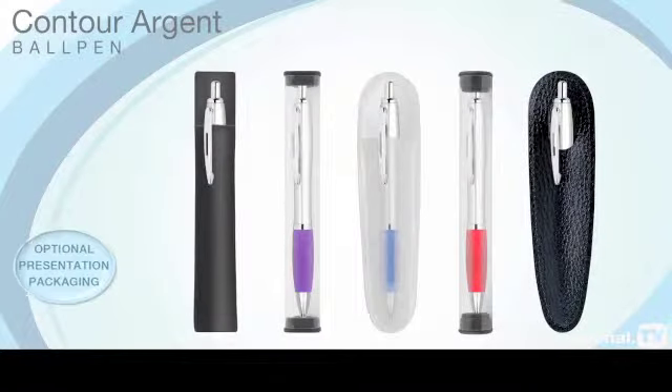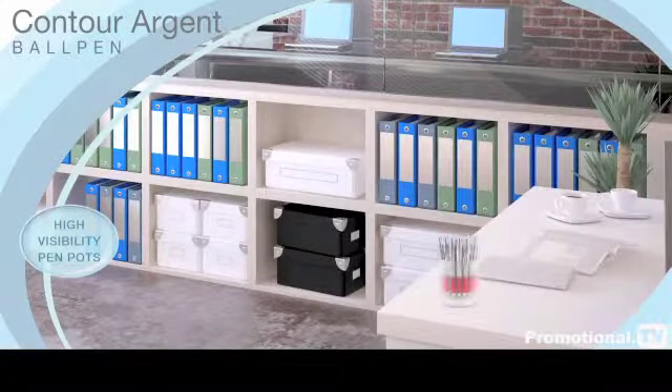It comes with a range of optional presentation packaging, including high visibility pen pots to display at your next corporate event.